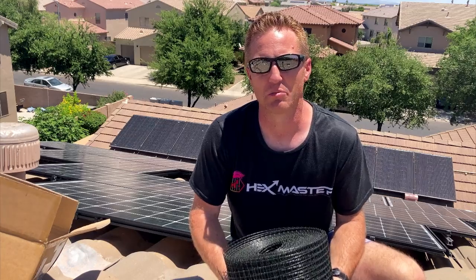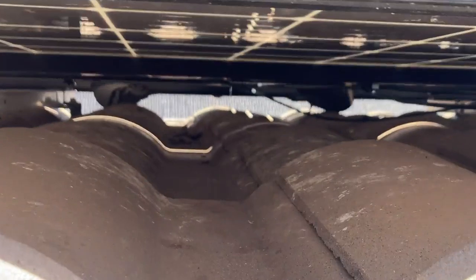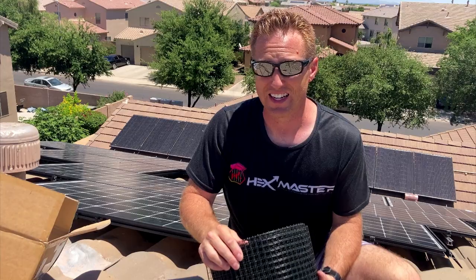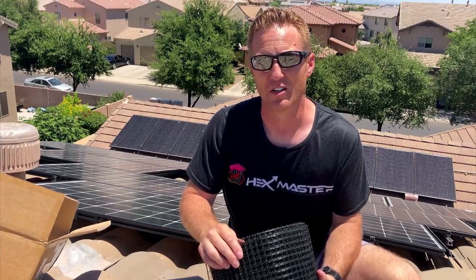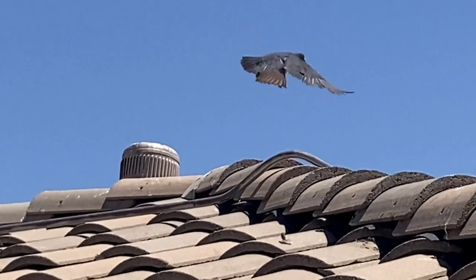We just moved into this house about a month ago and it looks like the previous owners didn't do anything to prevent pigeons from making their homes underneath the solar panels. We have three sections on our roof and we've been cleaning out over the last few days and have found 10 different bird nests with eggs and little babies underneath our solar panels.